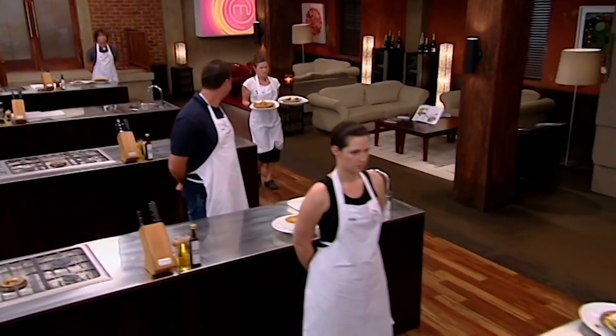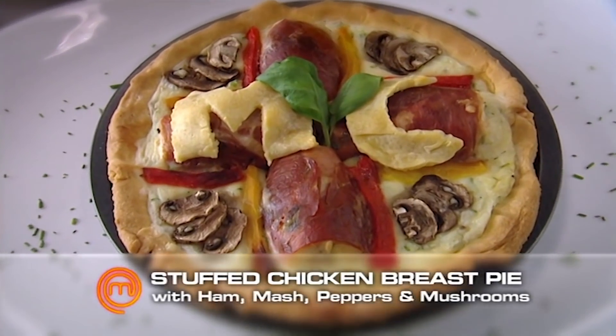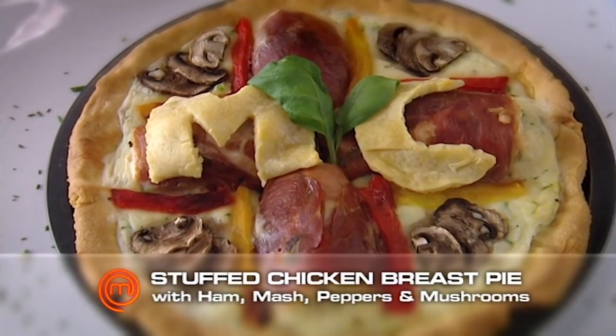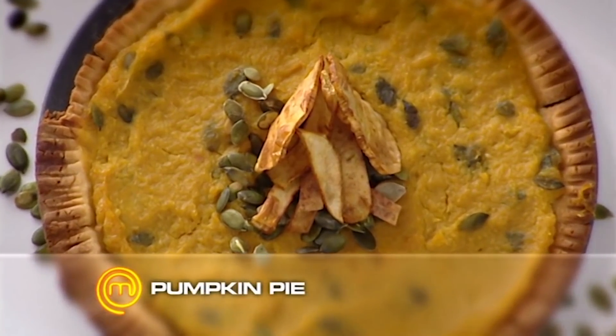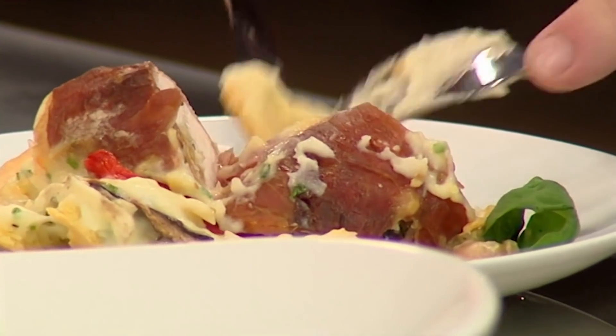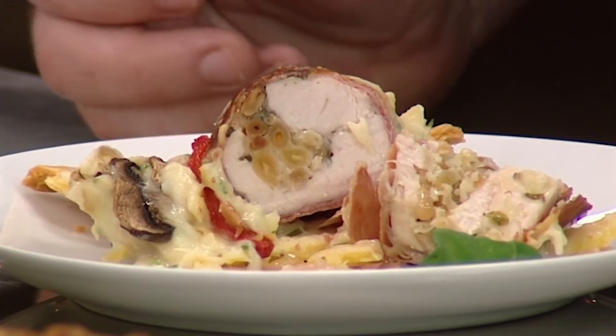I'm starting to really think about the imperfections of the creation that I've made, and I actually really wanted to throw it in the bin before I went up there. But I'm sure that wouldn't look too good. It's chicken stuffed breast wrapped in prosciutto with potato mash, roast capsicums and mushrooms. Dessert pie is pumpkin pie. It's just mashed potato and some pastry that's dry. I think you've tried to put too many dishes into one dish and it hasn't worked.